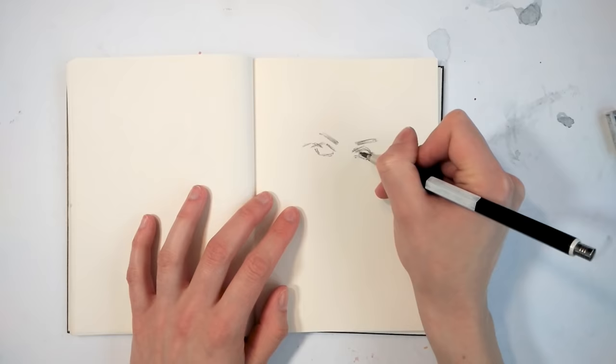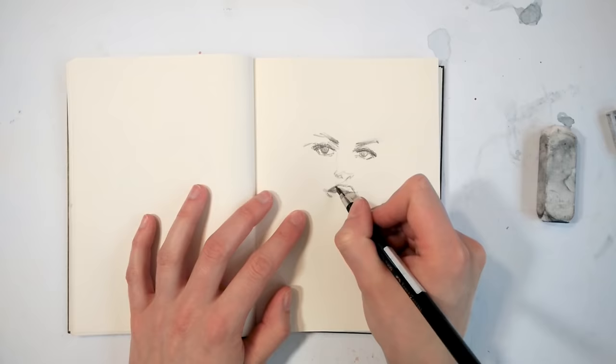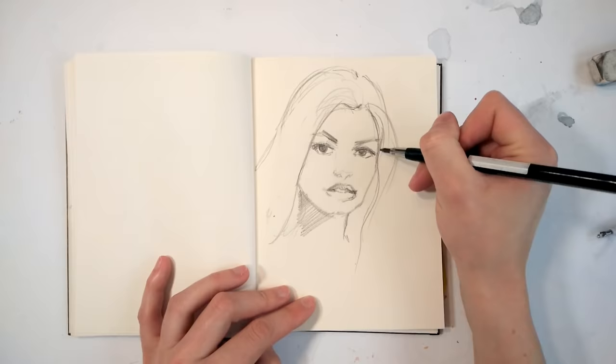To start off, I begin with a sketch in my sketchbook to get the rough shapes of the portrait I'm doing — the facial expressions and the overall features that make this face interesting and special, and why I wanted to paint it in the first place.